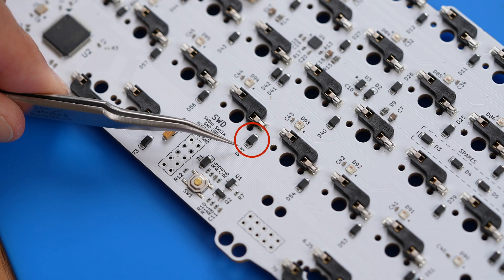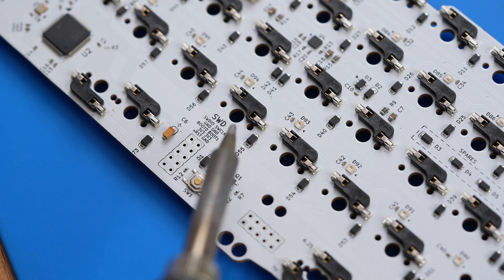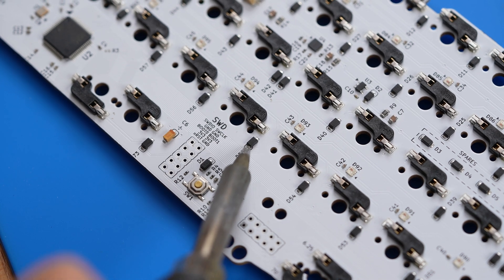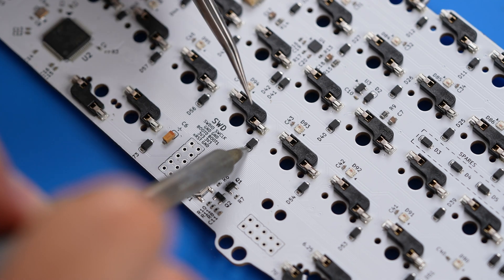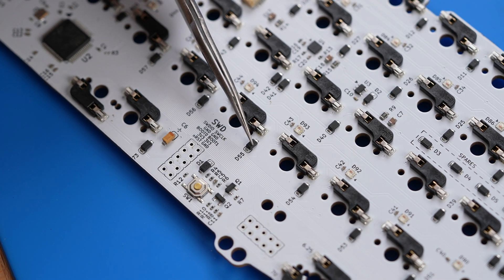Depending on how the PCB was routed in the area of the lifted hotswap socket pad, the result is either a single switch that doesn't work properly, or an entire column or row that does not work properly. Note that if a single switch isn't registering properly and the hotswap socket looks fully intact and not lifted off the PCB, it could also be an issue with the diode. Each switch has one diode that connects it to the matrix on just one of the two switch legs to prevent ghosting. Check that the diode is still attached and lightly reflow the solder that connects it by simply melting it slightly with your soldering iron and letting it harden again.